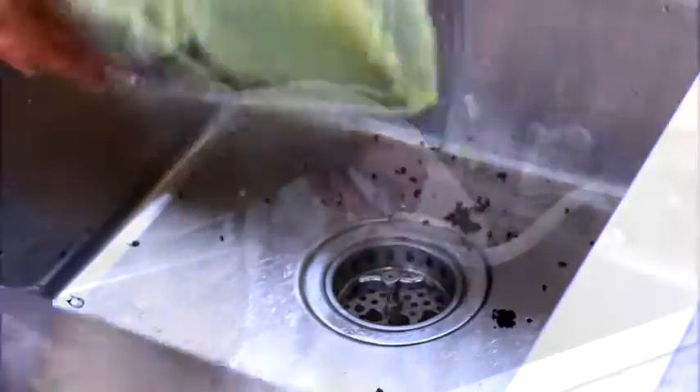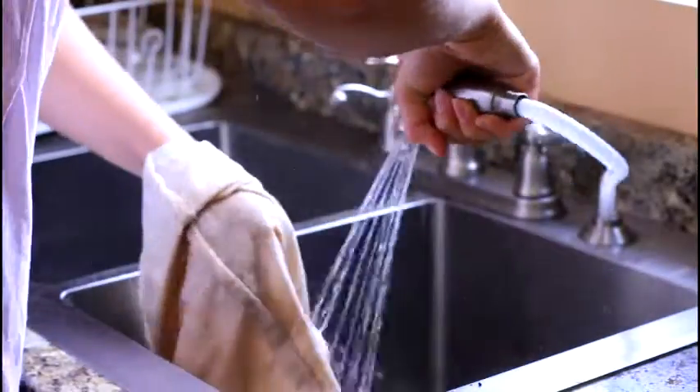Cleanup couldn't be easier. Hold your filter over a plastic bag, then push the bottom through the top to invert it — the grounds easily fall into the plastic bag. Simply rinse off any remaining grounds.